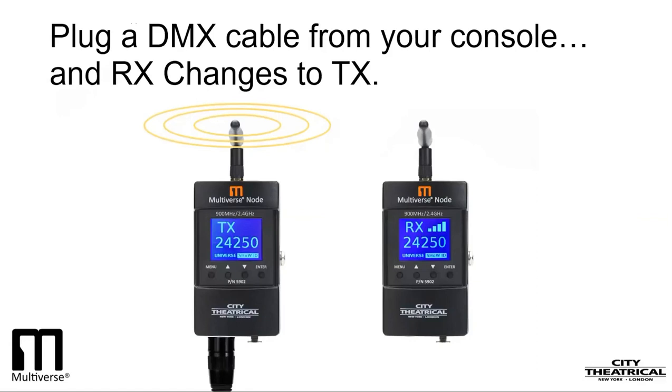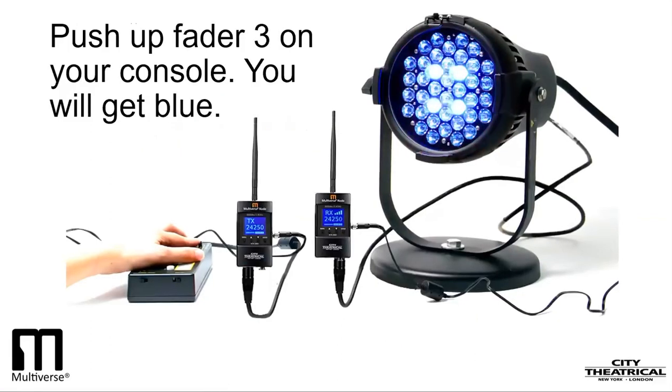Let's try it. I have my lighting fixture assigned to DMX1, and when I push up Fader 1 on my controller, I have control of the fixture. There's red, then green, and then blue.